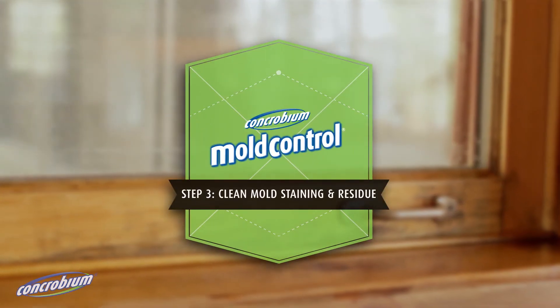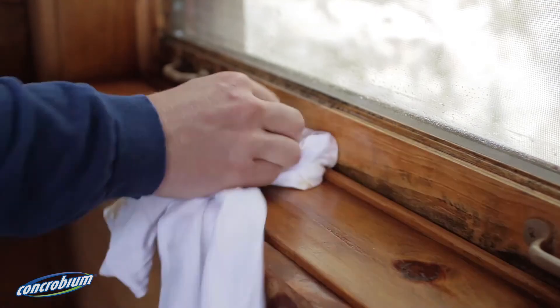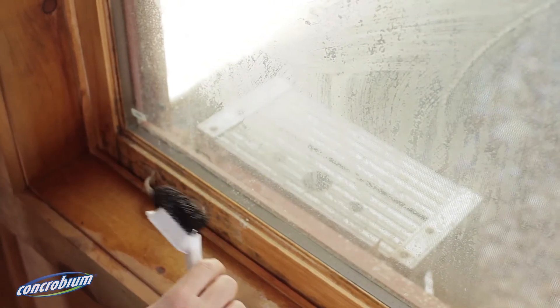Step 3: Clean mould staining and residue. After Concrobium mould control has dried on the surface, some mould staining may remain. Concrobium mould control can then be reapplied and used to clean the surface with gentle scrubbing.